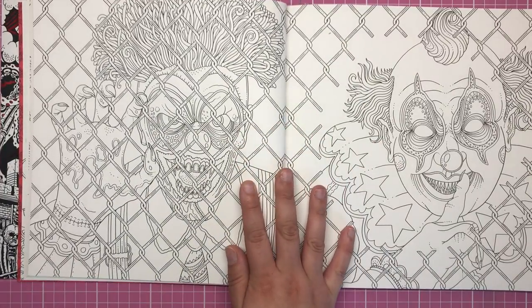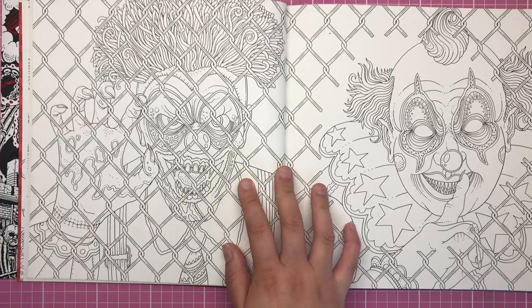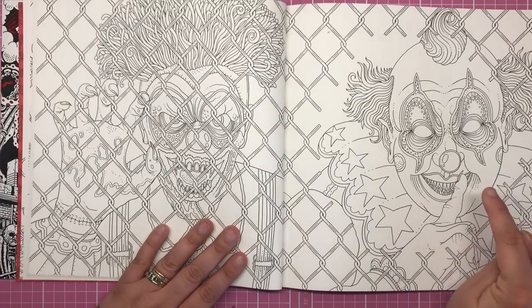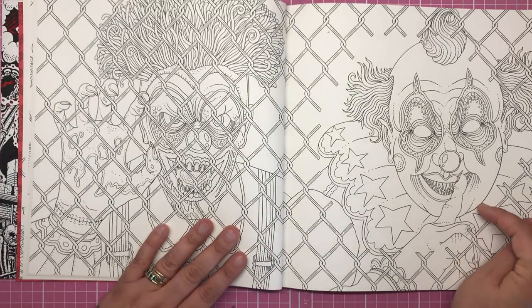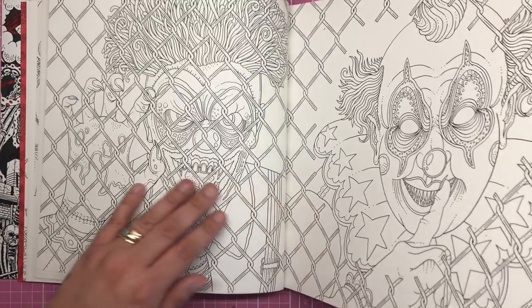Now this one is another double page spread set behind a sort of mesh fence, with the clown and a zombie kind of creature. I particularly love how creepy this clown is, shushing you to tell you not to tell anyone what's going on in the haunted playground.